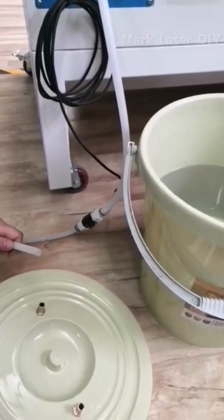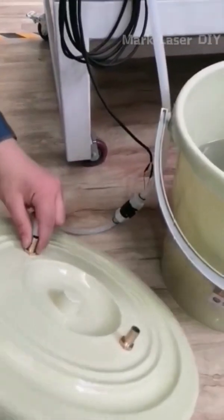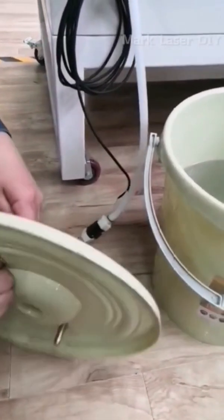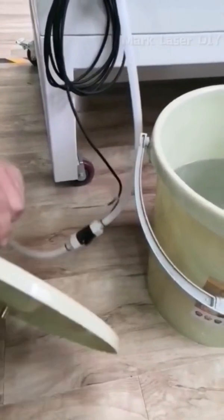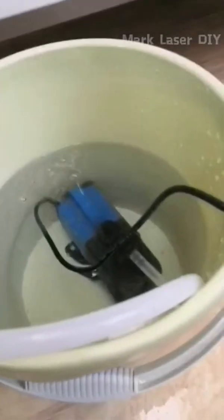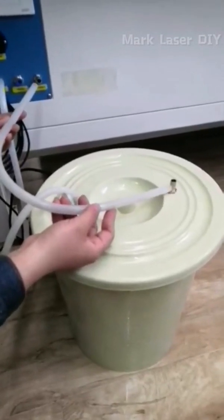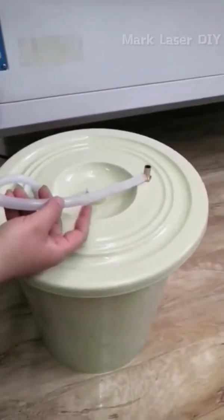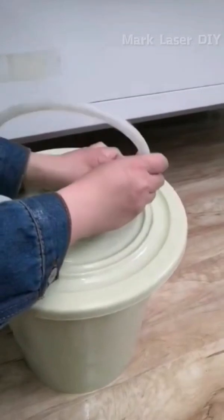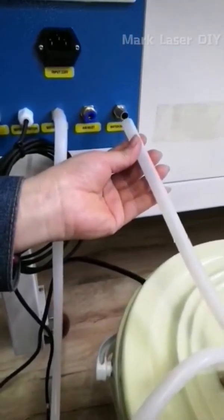Connect the fitting on the lid and the water pump with water tubes. Then use the remaining tubes to connect the other fitting on the lid to the water outlet on the machine.